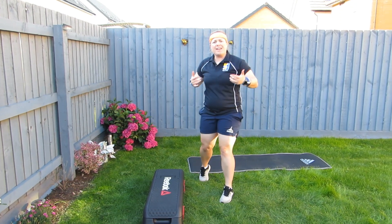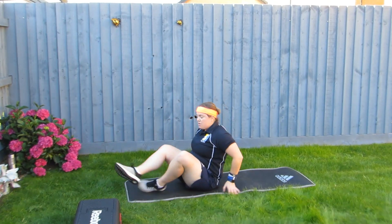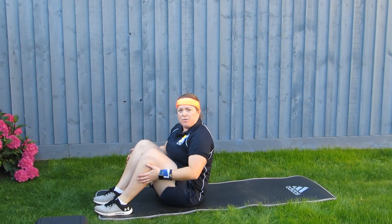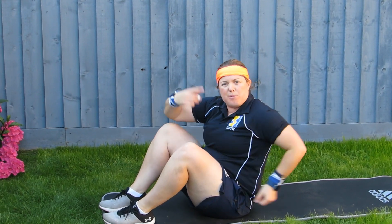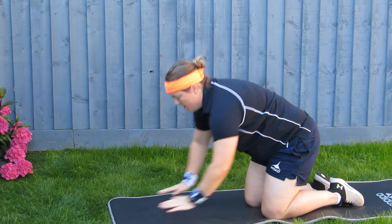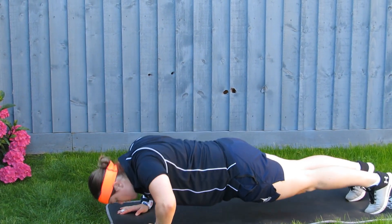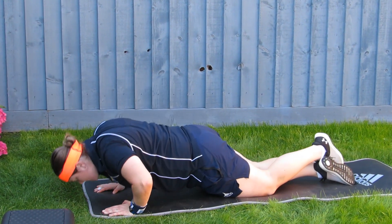Now I'm going to tell you about the more advanced extra additional activities. The first one will be sit ups: feet flat on the floor, knees bent, or your elbows go to your knees — that's one. Remember, 60 seconds. For press ups, hands over your shoulders, all the way down and back up. Keep your back straight, or hang on your knees if you prefer.